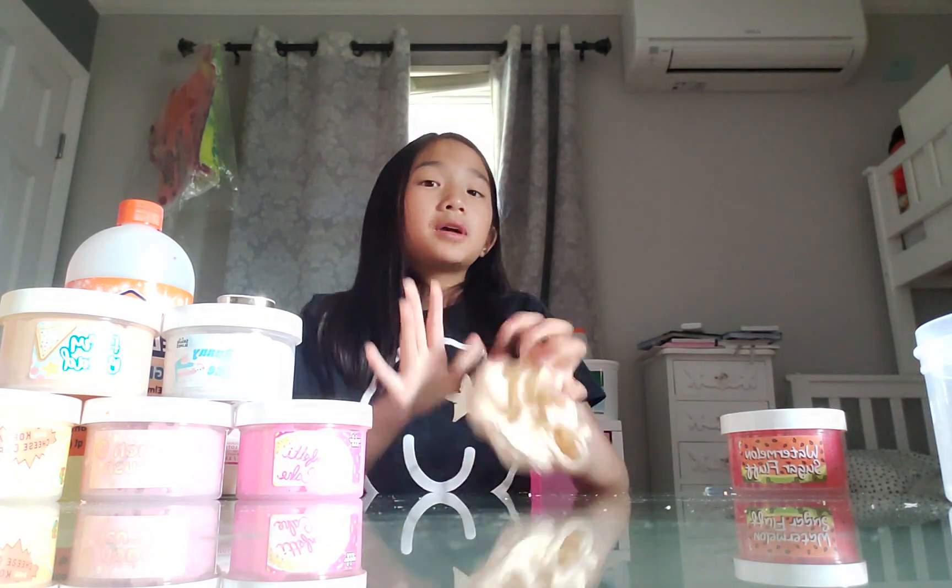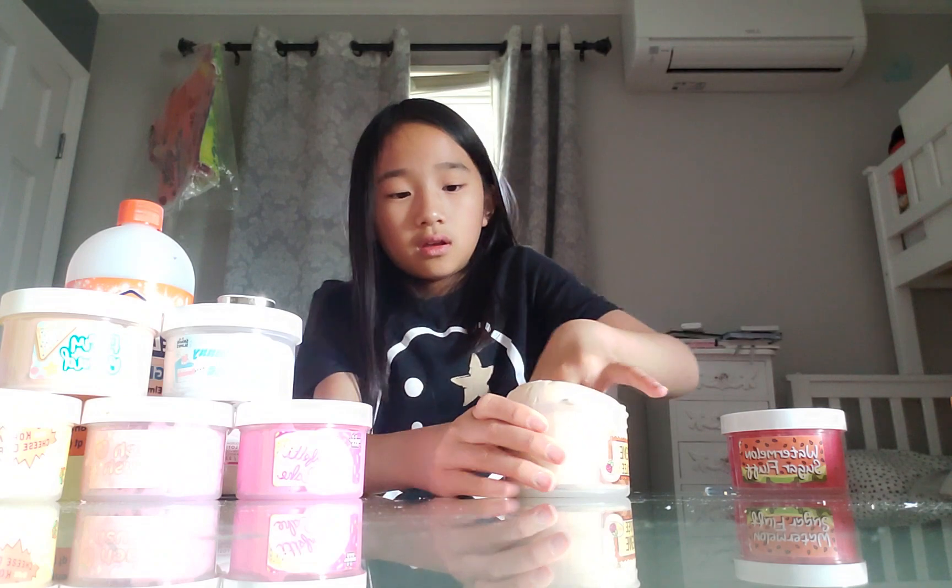Fidgets can calm you down too, but fidgets are not really a thing anymore. I'm going to be doing a fidget haul once again because I have a lot of plans. I have not made a video in like a long time - I only made like shorts. Guys, look how bouncy this is. That's so good.